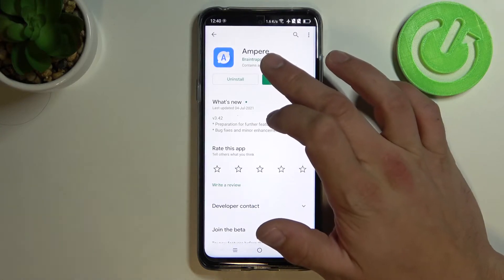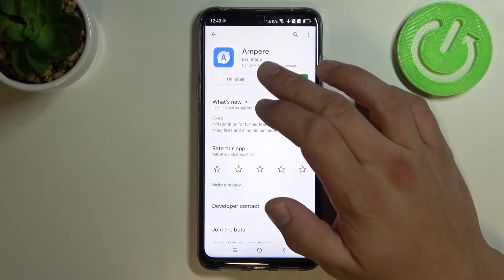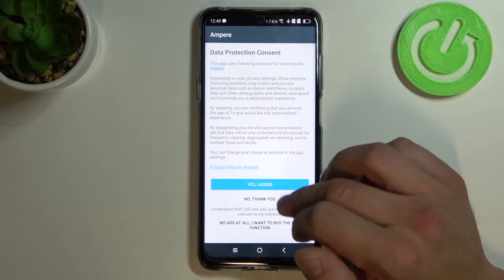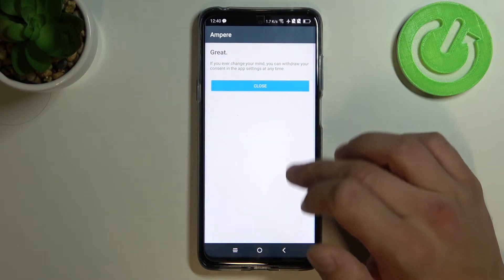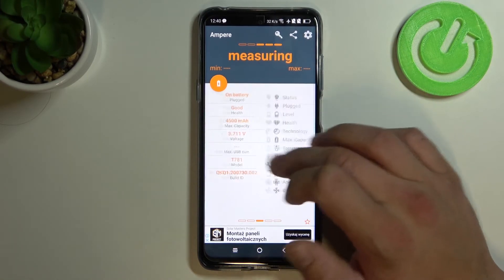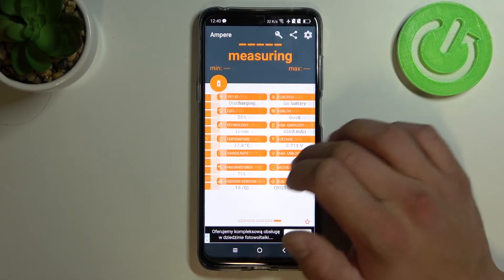Firstly make sure to download this app from the Play Store. When it's done, open it and agree to terms. In here we've got a few menus — they are all the same but they look different.